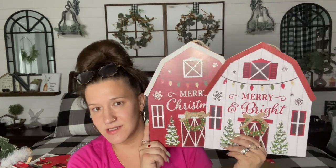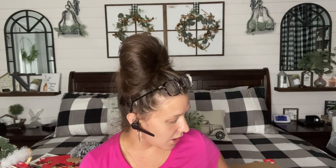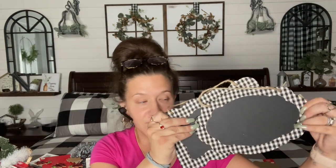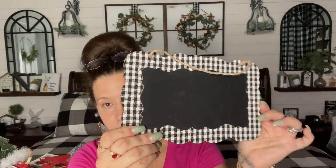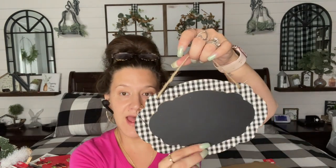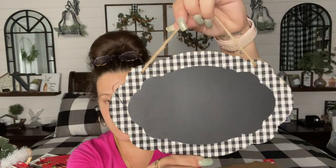Let me know your ideas for these down in the comments. That is it for the Christmas signs. Now the signs that were not Christmas — I saw several people hauling these, so I was super excited to find them myself. They are the little buffalo check signs. The buffalo check is actually like a piece of fabric, and it has a chalkboard in the middle that is 3D. And then the other shape I found was the same thing. This would be perfect for Christmas or any other holiday. I picked up several of these to keep in my stash, but I like to keep plenty on the shelf for other people. There were plenty, so I grabbed like three of each.